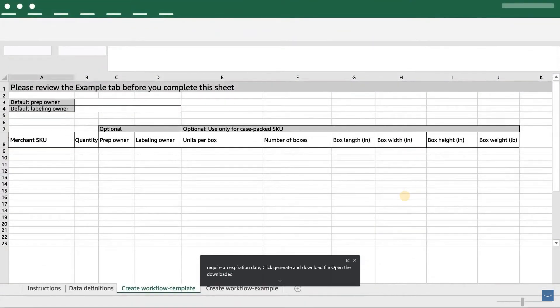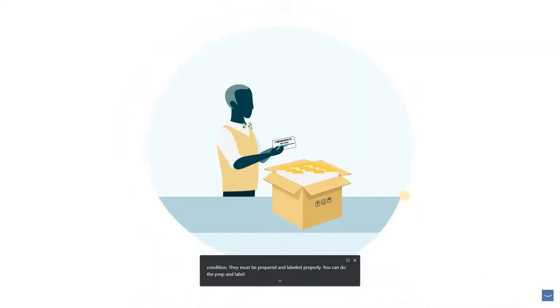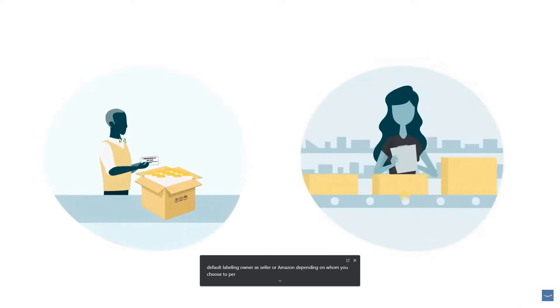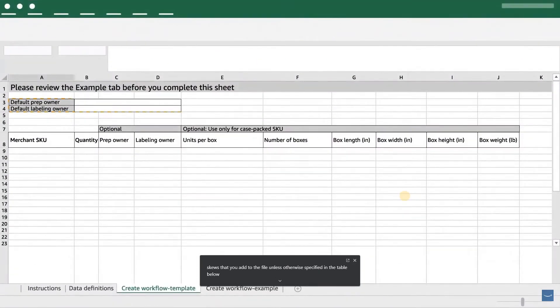Open the downloaded Excel sheet and select the Create Workflow Template tab to enter the SKUs you want to add to the Send to Amazon workflow. To ensure your products reach the buyer in perfect condition, they must be prepared and labeled properly. You can do the prep and labeling yourself or have Amazon do it for a per-unit fee. In the template sheet, enter the default prep owner and default labeling owner as Seller or Amazon, depending on whom you choose. These defaults will be applied to all SKUs unless otherwise specified. In this example, since you or your supplier do most of the required prep and labeling, you select Seller for both fields.